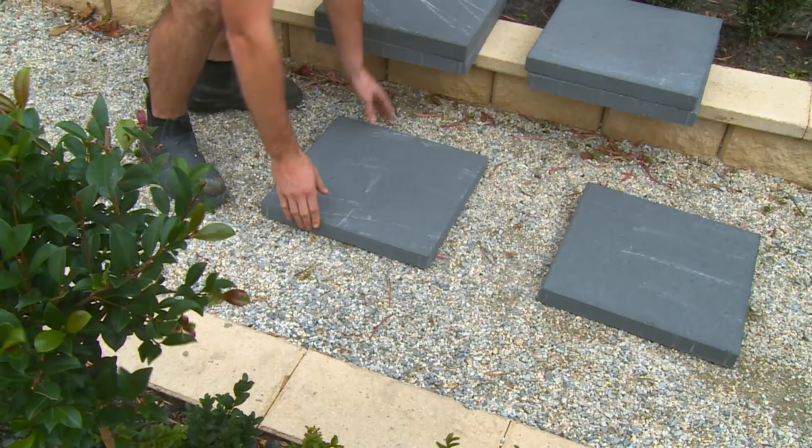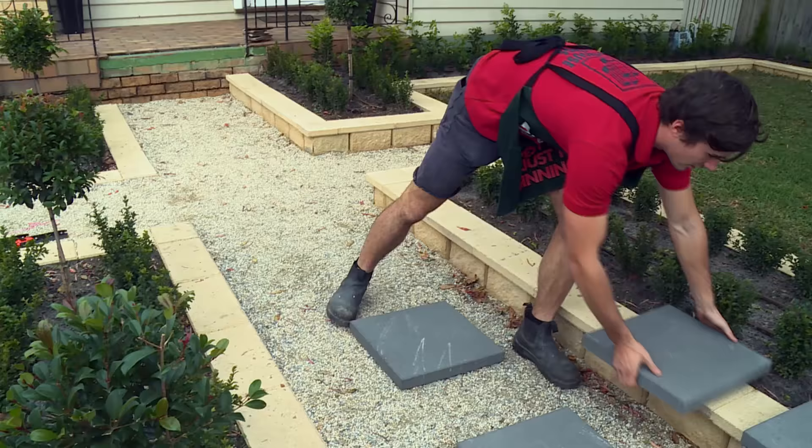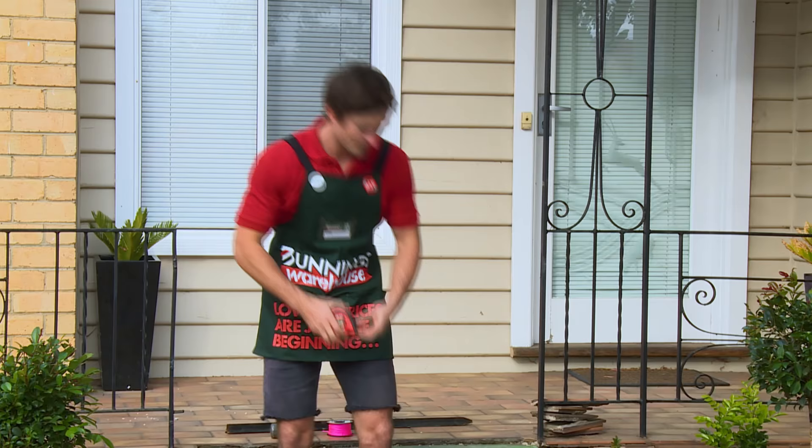Dry laying is when you place the stones on the ground without actually fixing them to the surface. This is to determine how far apart each stone should be. An easy way to determine the distance is to place them at a comfortable stride's length. As this is a formal garden we're trying to keep it as straight as possible, so to do this we're going to use a string line.